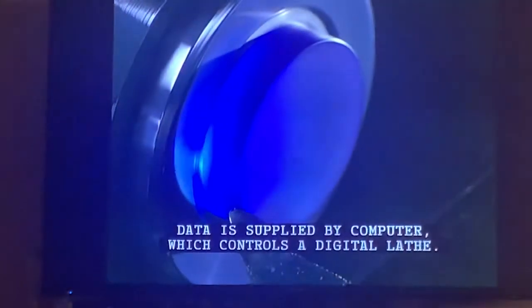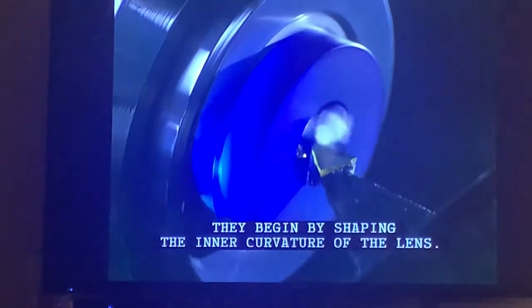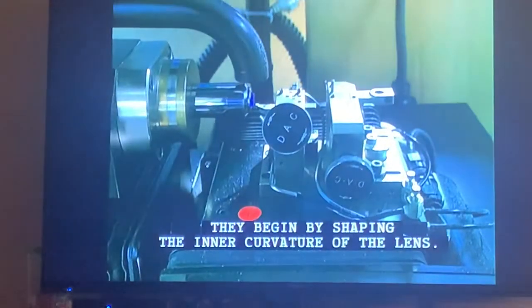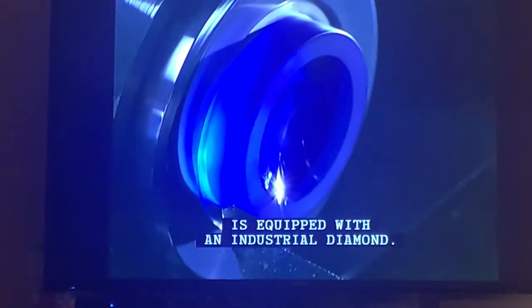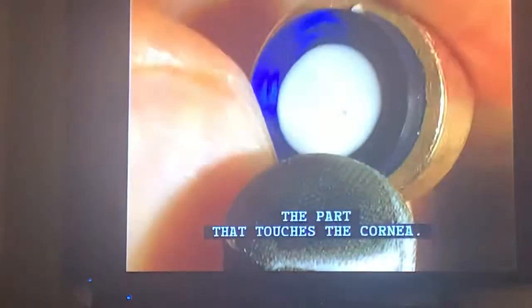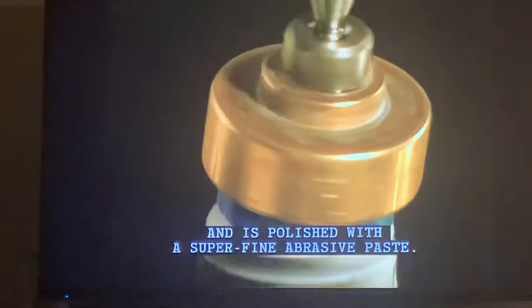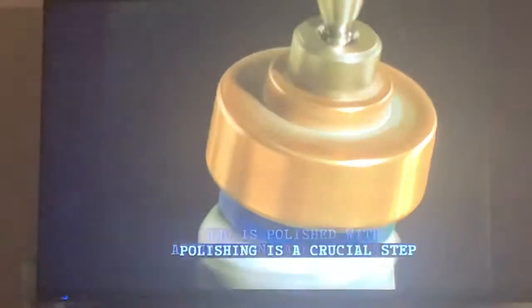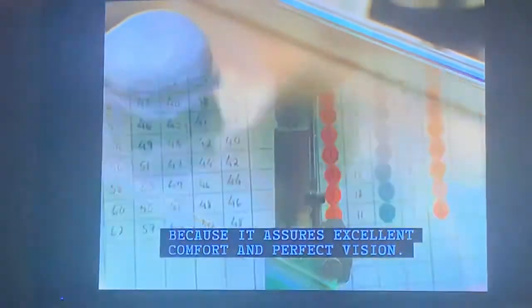Control of the shaping data is supplied by a computer which controls a digital lathe. They begin by shaping the inner curvature of the lens. This digital lathe, rotating at 6,000 revolutions per minute, is equipped with an industrial diamond. It shapes the inner surface — the part that touches the cornea — which must be free from any abrasions and imperfections, and is polished with a superfine abrasive paste. Polishing is a crucial step because it ensures excellent comfort and perfect vision.